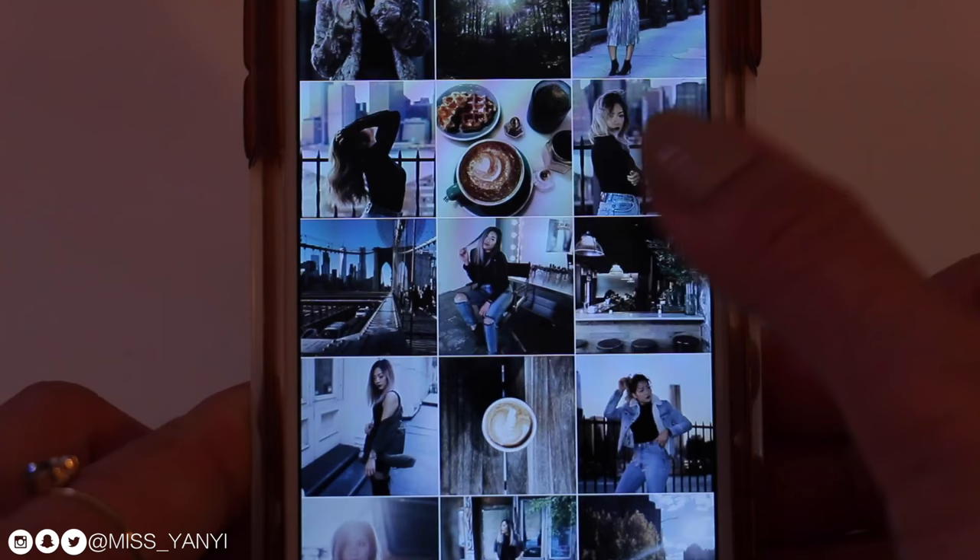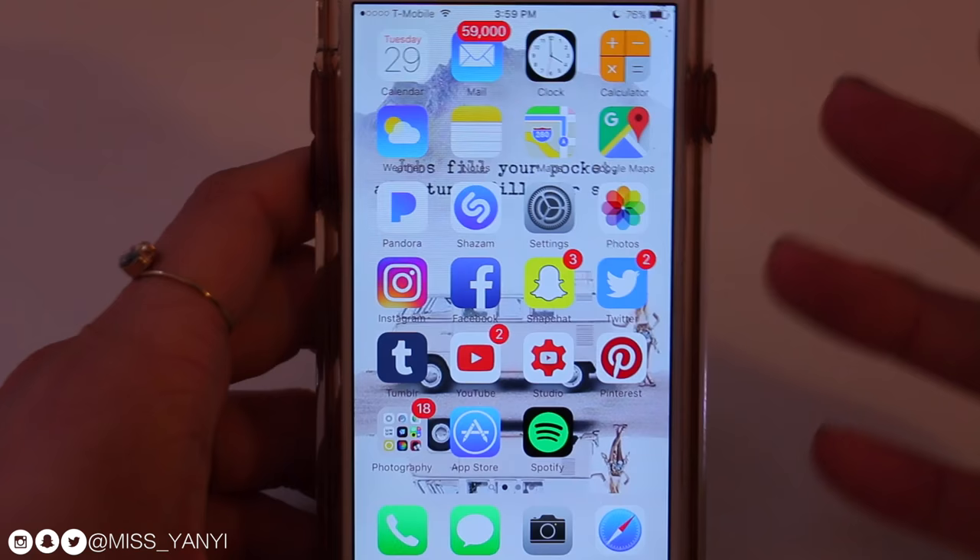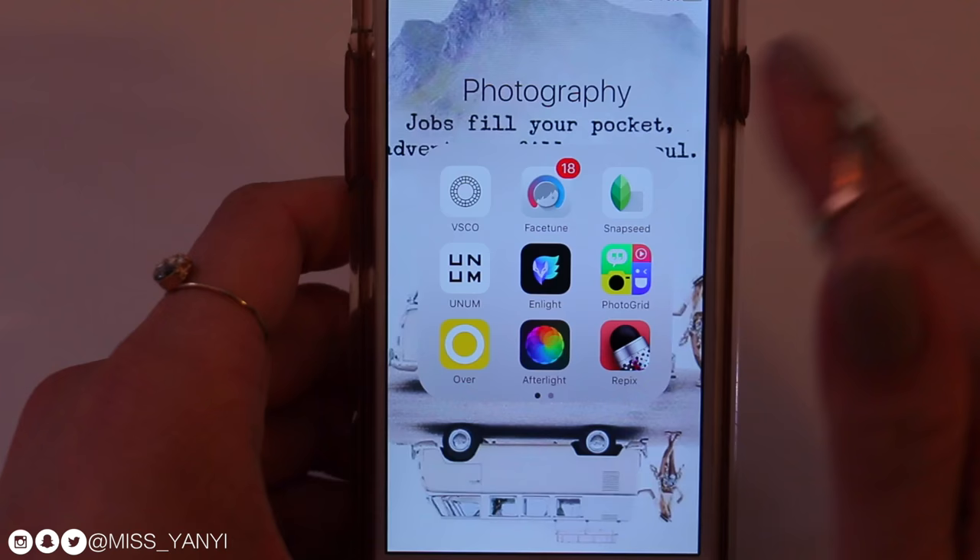The process I'm going to be showing you guys might seem a little obsessive and overly complicated, but I really enjoy doing this. The first thing I do before I post on Instagram is figure out what I'm going to post. The three main apps I use are VSCO Cam, Facetune, and Snapseed. The first thing I do is go to VSCO Cam.